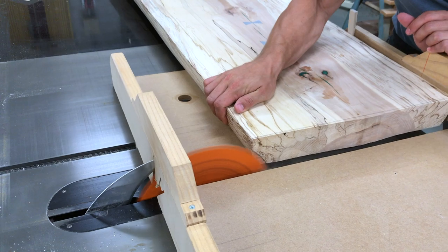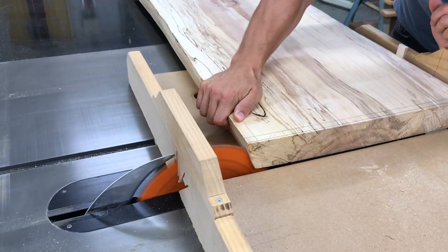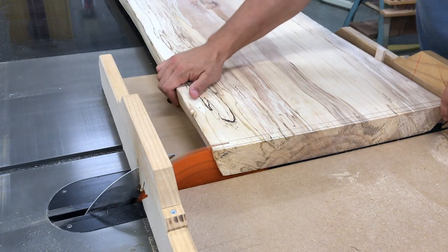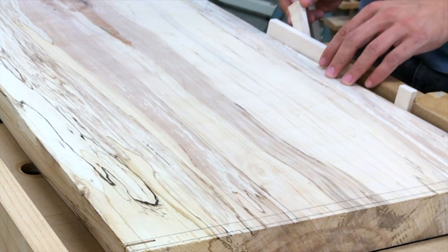I squared up the ends on the table saw using wedges to support the live edge. I did have a small issue with one side pivoting into the cut, but I padded out the fence with extra blocking to take care of the issue.